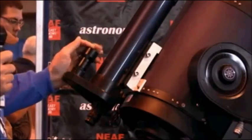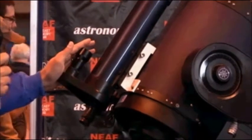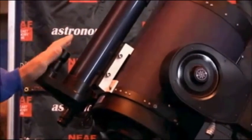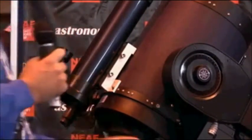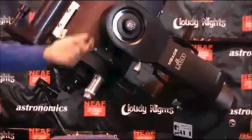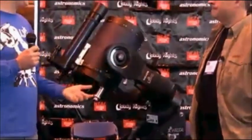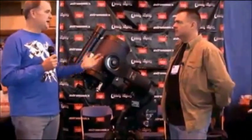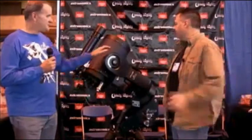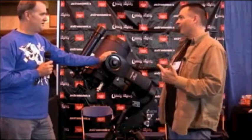StarLock also has an additional function as a drift align assist. When drift aligning your polar mount, you can go to your meridian and horizon stars, and the camera will image those stars, measure the amount of drift, and give you instructions on how to correct in azimuth and altitude on your wedge. It'll say, go counterclockwise four turns, take another image, then say go counterclockwise one turn. The number gets smaller and smaller, and you can simply move to your other star. This will help astronomers who want to image but haven't polar aligned before a great deal.